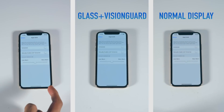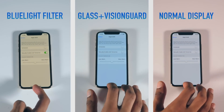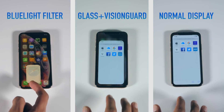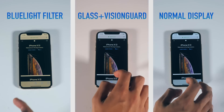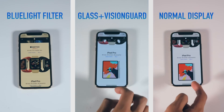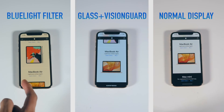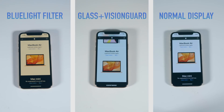What I've set up now are the three scenarios we've talked about. On the far left, you've got the blue light filter on. In the middle, the Glass Plus Vision Guard, and on the far right, the normal display without any protection. Most people will agree that the screens just look better in the latter two scenarios. But the crazy thing is that while this protector is removing harmful blue light, it does so without making the screen have that yellowish tone. If anything, it's actually got a cooler tone than the normal screen with no protector on.